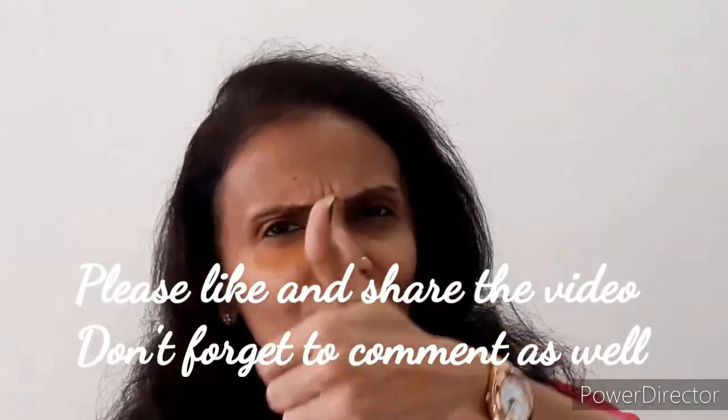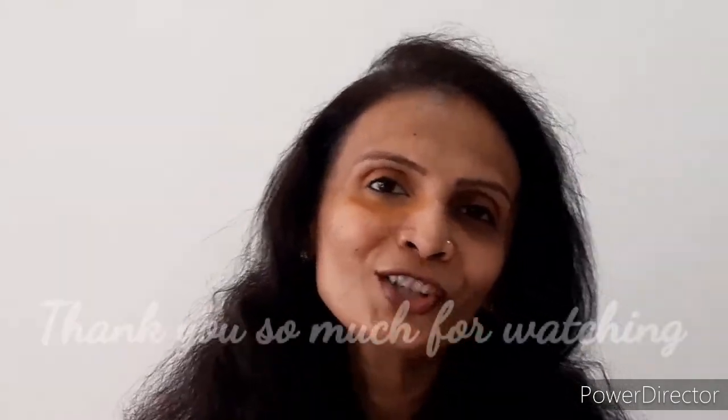That is all for today's video. If you watched till here, it means you are liking my content — give it a big thumbs up, share this video with your friends and family, and comment what kind of videos you would like to see from me. Thank you so much for watching, bye!